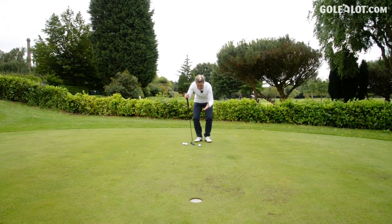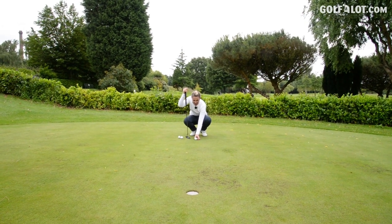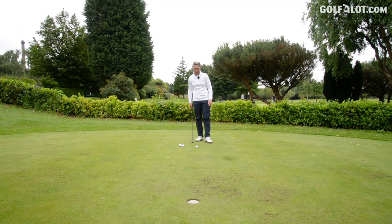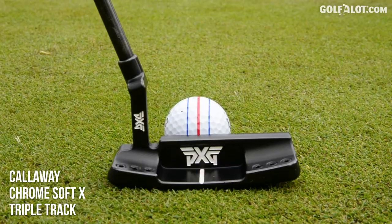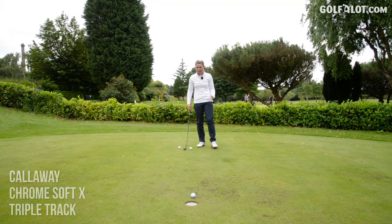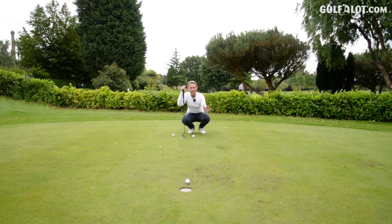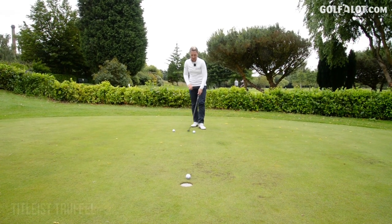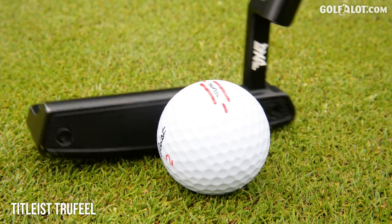I think what these alignment aids do is they stop you just rolling putts willy-nilly — they make you line them up. If you are somebody that needs a line and struggles with your aiming, these are definitely for you. If you like a clean golf ball and you don't use a line, then stick to the Titleist. I've used a line my entire professional career. I think it's really valuable because then pace is key — I've already sorted the alignment and just have to think about the pace. Alignment tools, in this case the golf balls, definitely help your putting.